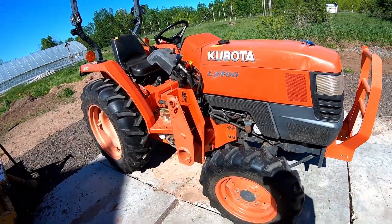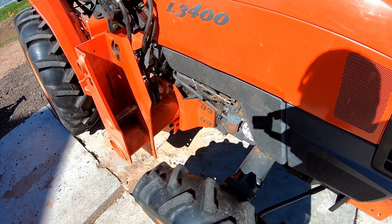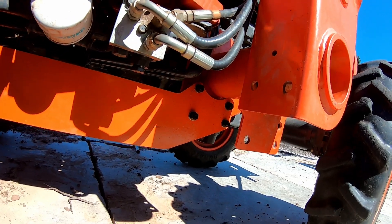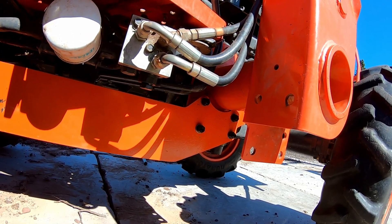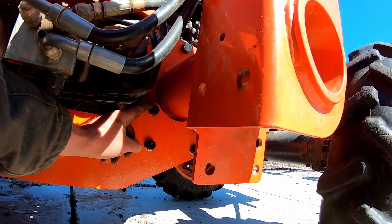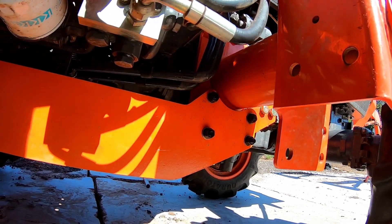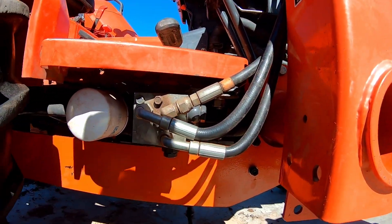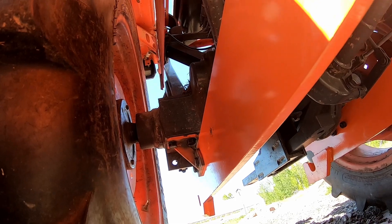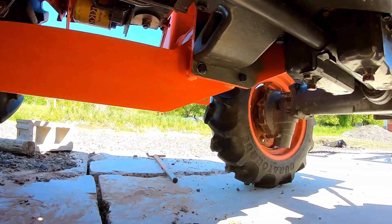We have got it on. There's the front-end loader attachment point mounted, and there's the back of the subframe attached. I put these bolts in from the other side, mainly because of this one right here — it's just about impossible to get at the back side there, so I decided to put those through this way. Down here you can see these mounts right there, and there's the inside of what that looks like — same thing all the way around.